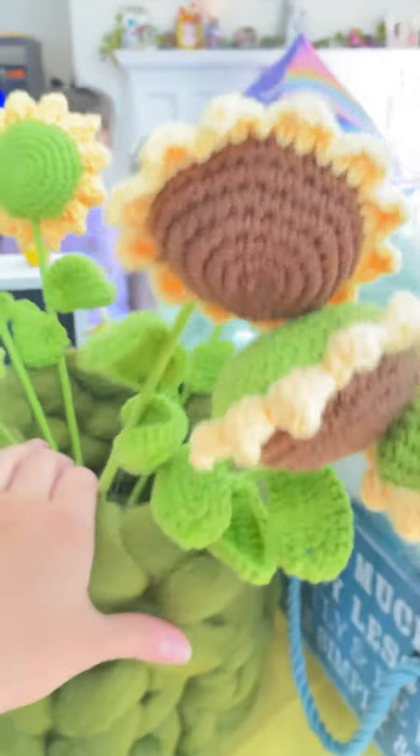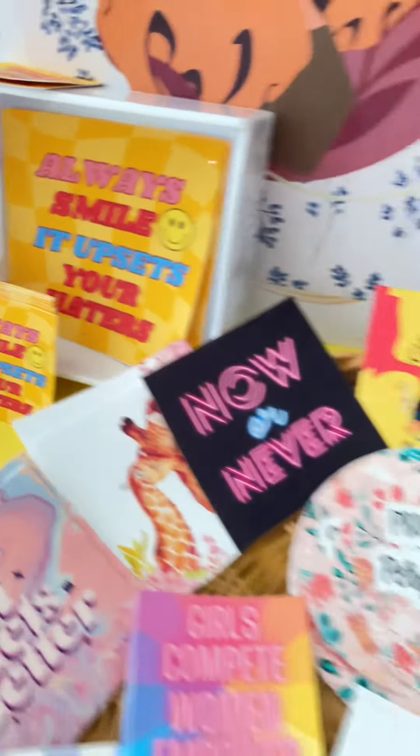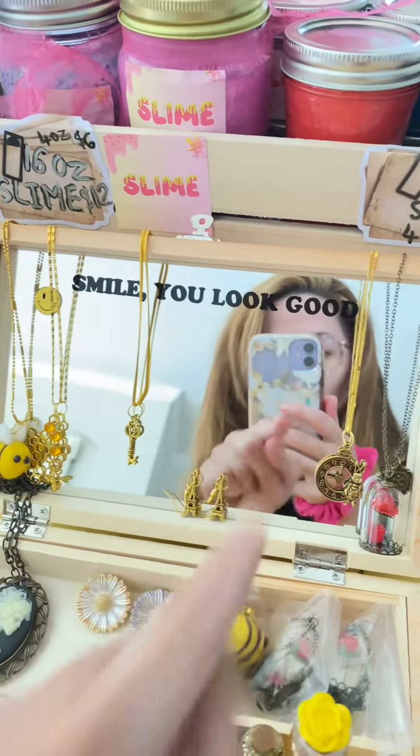These are my decals. I also made this super cute vase out of merino wool. Here are my art prints, my stickers, my inspiration stickers that I designed, my acrylic pins that I designed, and here is my mirror. I made that decal — it looks so good.